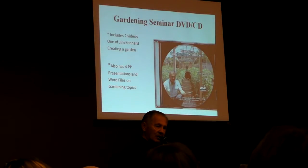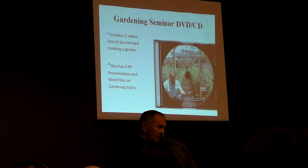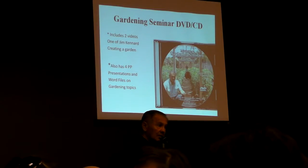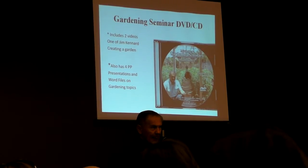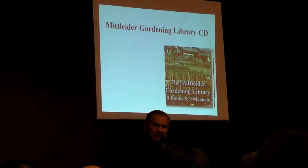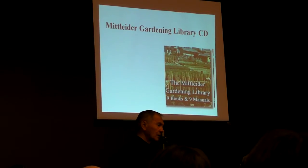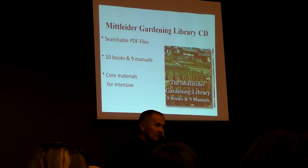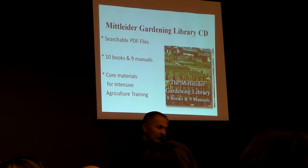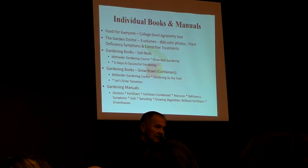I'll be pouring information onto you so fast today that you'll need track shoes to keep up. If the time comes when you want to share it with others, we've created a gardening seminar DVD with 10 to 12 hours of material you can use for yourself or to teach others. I've also digitized all of his books and materials into something called the Midlighter Gardening Library CD — searchable PDF files, usable on any platform. Great material for agriculture training. Those are his books — I'll show them to you in the garden.